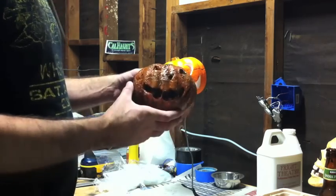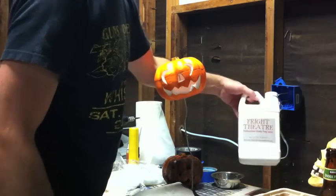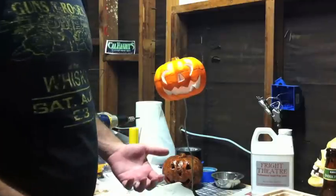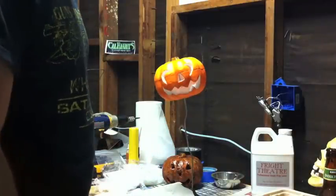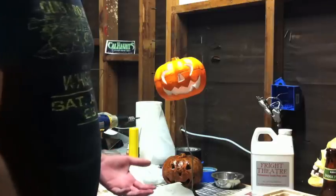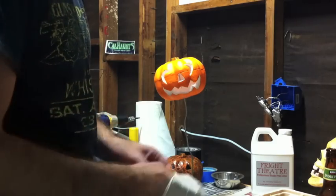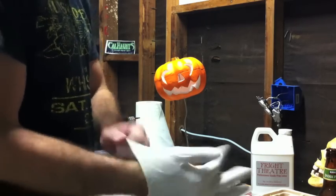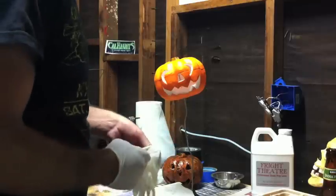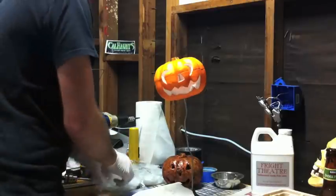We're going to turn that guy into this guy — corpse them out a little bit. We're gonna use some liquid latex from Fright Theatre. Not associated with Fright Theatre in any way, but had a good customer experience with them. If you're looking for prop latex, you don't want to use that carpet latex stuff — this is a good option. It's more expensive than carpet latex, but it dries in less than a month, so you can move on to the next step and start corpsing the guy out a lot quicker.